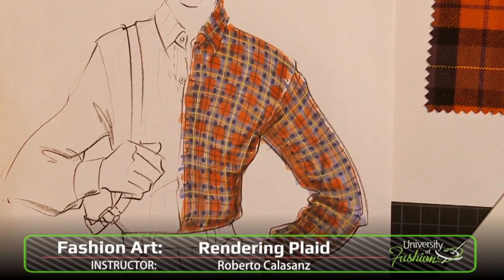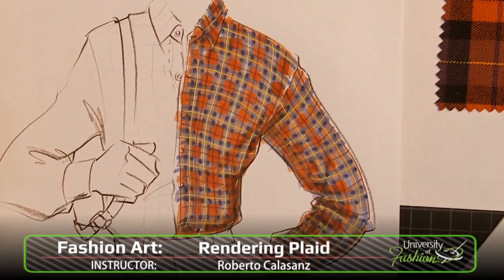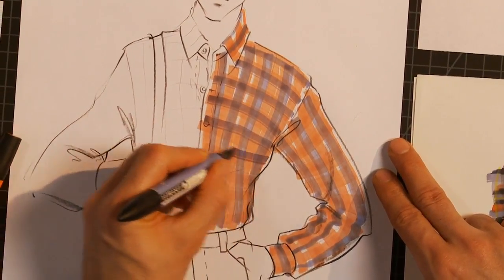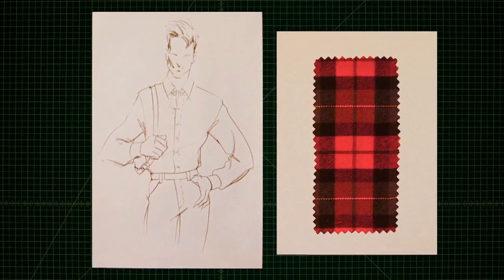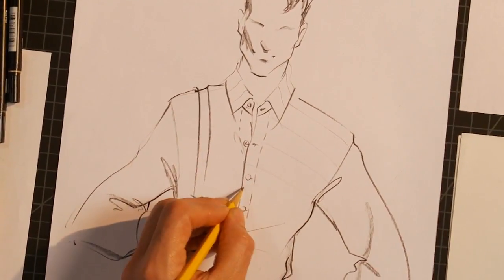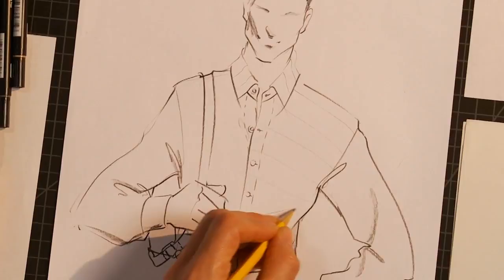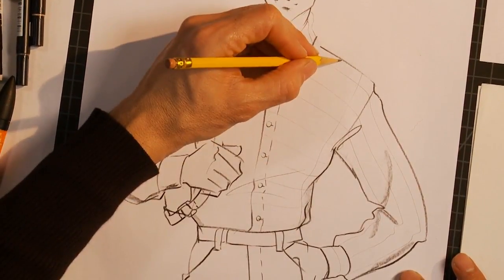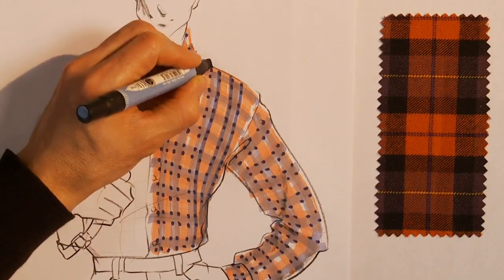Learn how to hand render a multicolored plaid using a combination of markers, pencils, pens, and other tools of the trade. Once you've downloaded the reference swatch and the male fashion croquis, you will print the fashion croquis to use as your canvas. We'll teach you how to map the plaid onto the shirt following the contours of the body and how to hold your tools to get the best results.